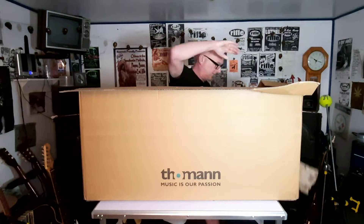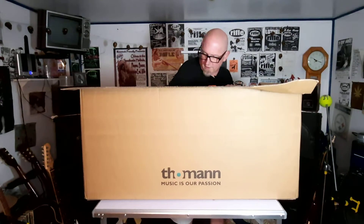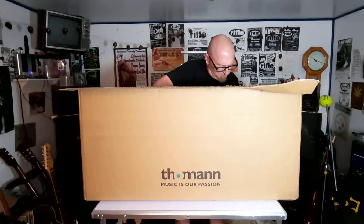Well, thank goodness. It looks like where the box was crushed it didn't affect the second box.